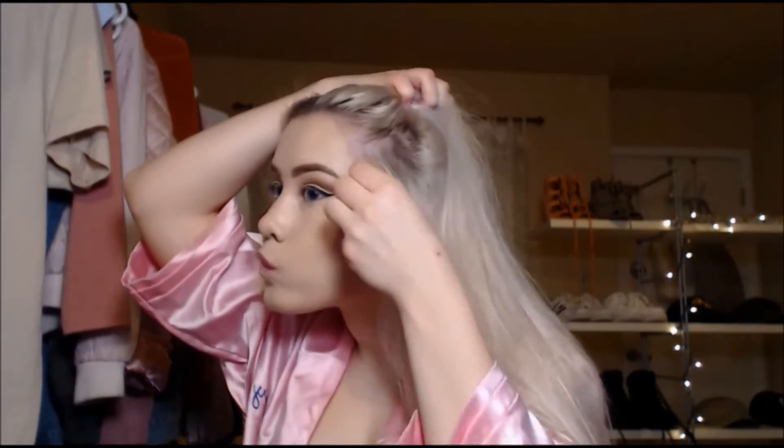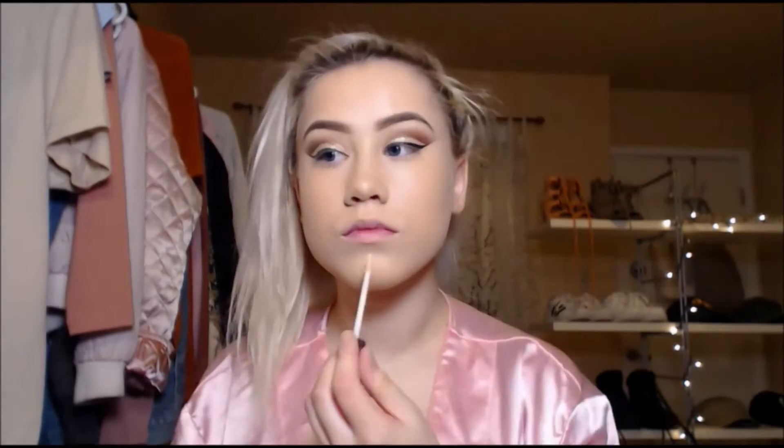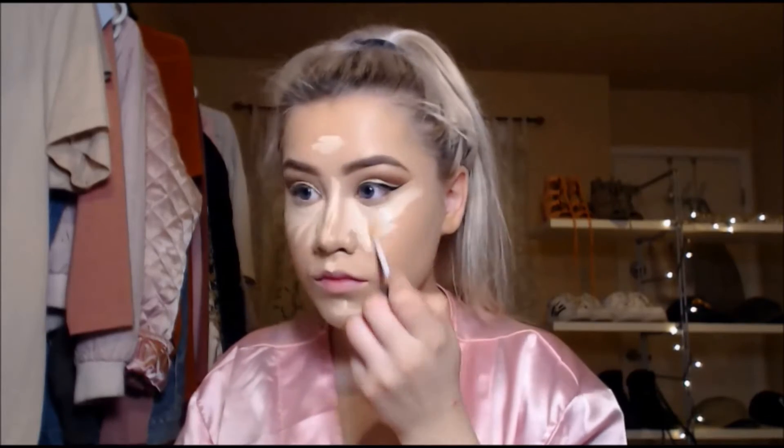Here I'm going in with my new Becca highlighter that I just bought and putting that on my brow bone. Then I'm taking my beauty blender and putting my L'Oreal 24-hour stay all day foundation all over my face, and taking my concealer again and putting that in all the highlighted areas.